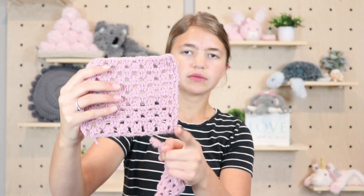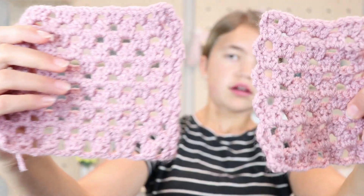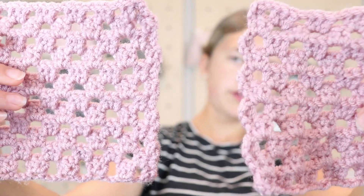I also wanted to show you in this video how to make the edges super straight on your granny stitch. As you can see this one is super straight compared to this one which is not straight at all. I wanted to show you how to make the super straight edge so that you can easily add edging or whatever you want. Let's get started making this granny stitch together.